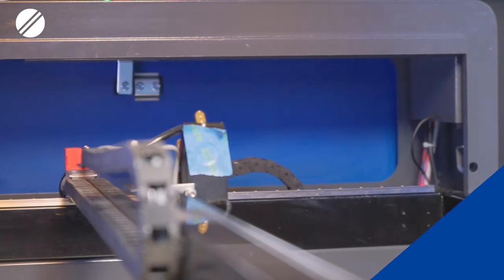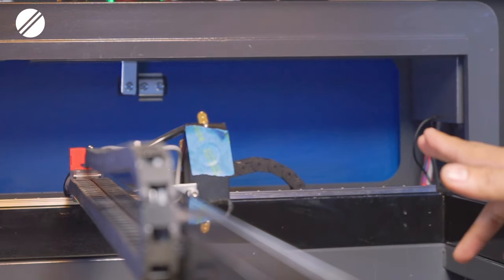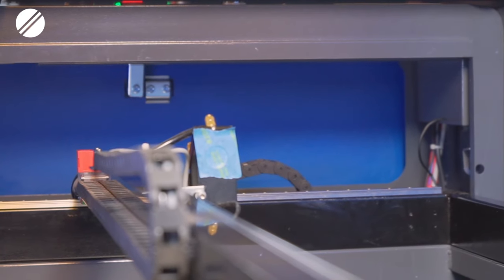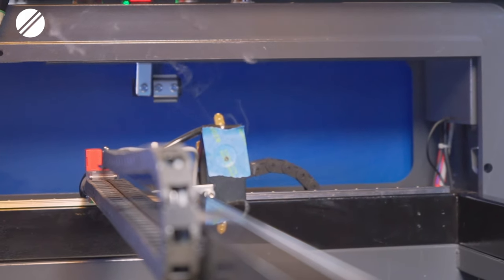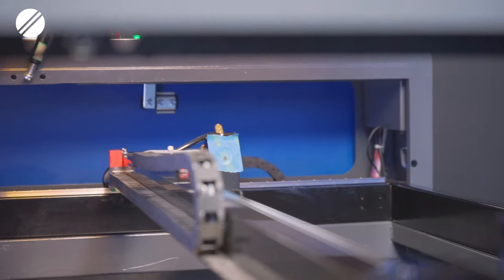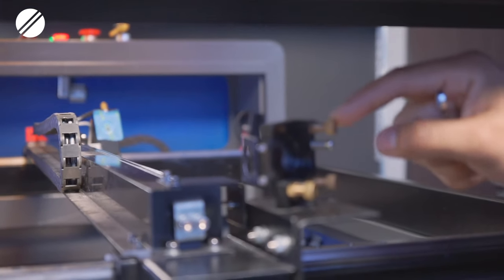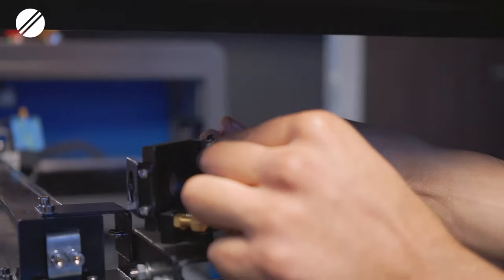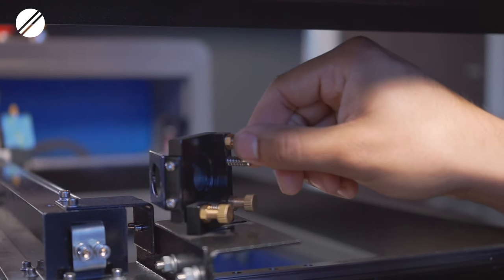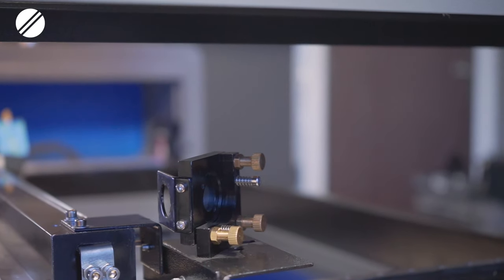Once satisfied with the dot location, tighten the nuts again without moving the set screw. Continuing step three, check the alignment between mirror two and mirror three towards the right side of the machine. Place a new piece of tape on the laser head frame and pulse the machine. In this example, the dot is a little bit downward, so adjust the top set screw — which controls up or down — by gently loosening it and turning it a quarter turn counterclockwise to guide the beam upward.